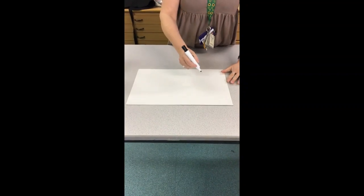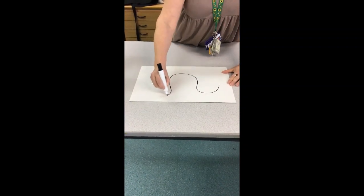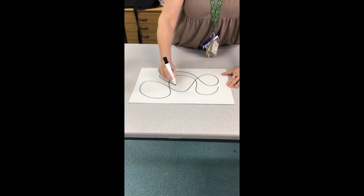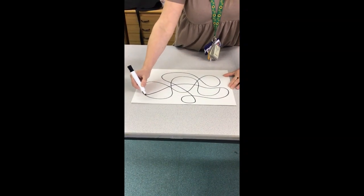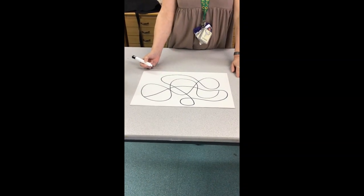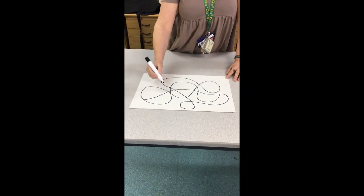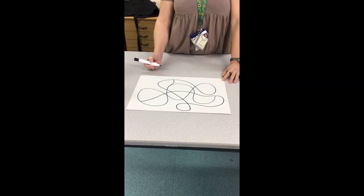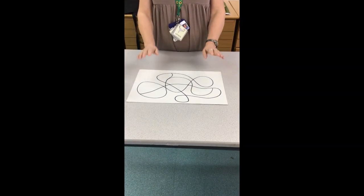First of all we're going to take our pen for a walk on our paper. You can pick any starting point and we're just going to draw a curved line that overlaps and splits our page into lots of sections. Try not to make them too small or too big — if one's looking a bit big, you can cheat a little bit and bring your line to split it up.